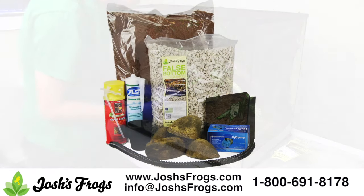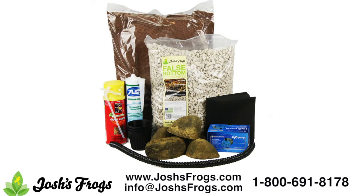It contains Great Stuff spray foam, black silicone, coconut fiber, plastic planter baskets, a water pump, vivarium waterfall tubing, universal rocks, artificial rock, Josh's Frogs pod wall, substrate divider, and false bottom.